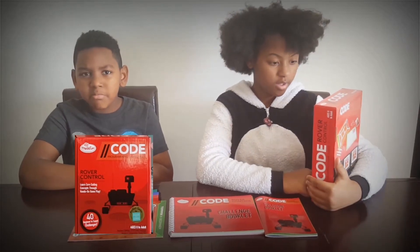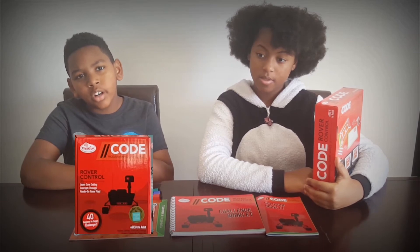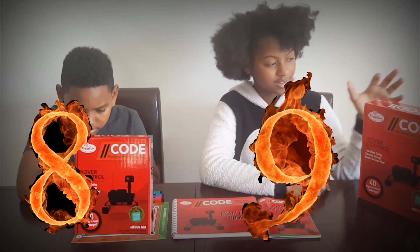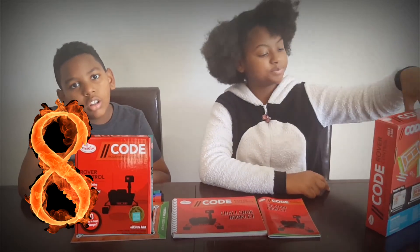I score it out of 10 — I will give it an 8. Actually, I give it a 9. I think this is a pretty fun game that lots of people will like, so I give it a 9.